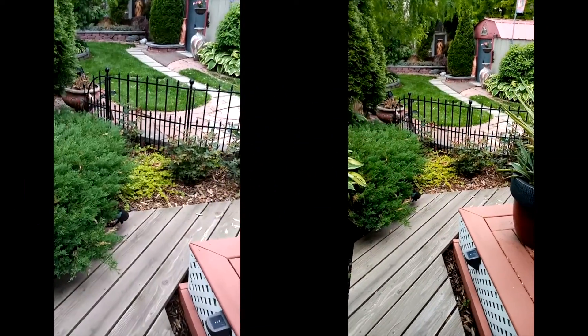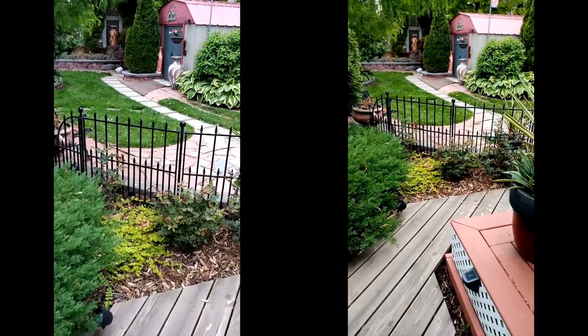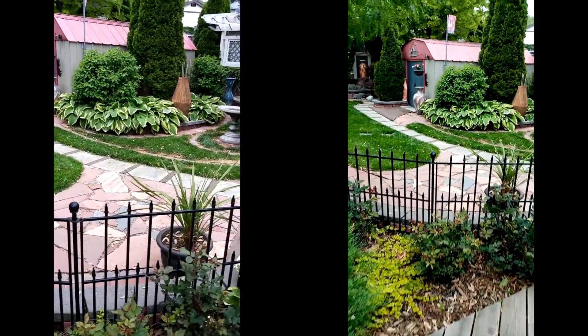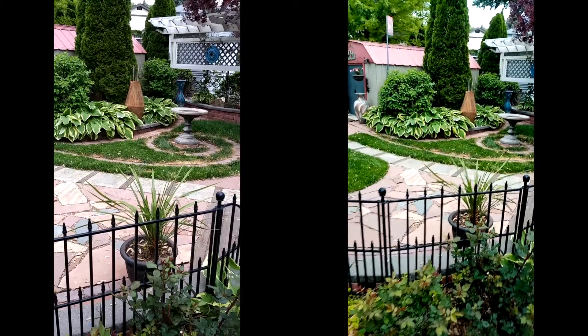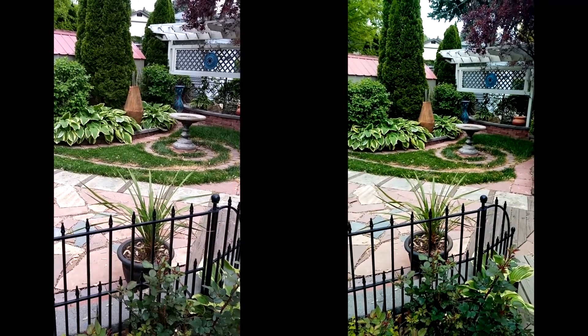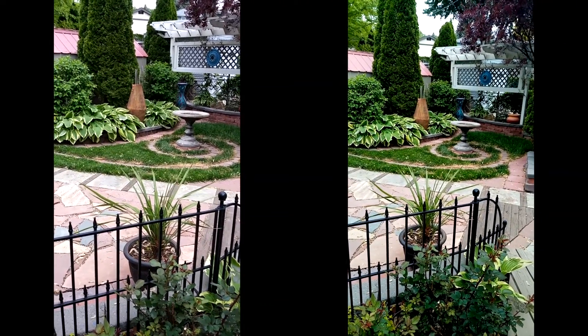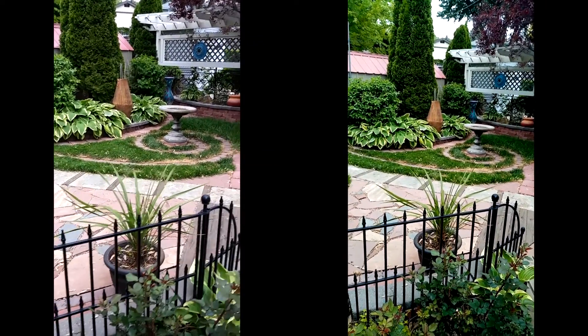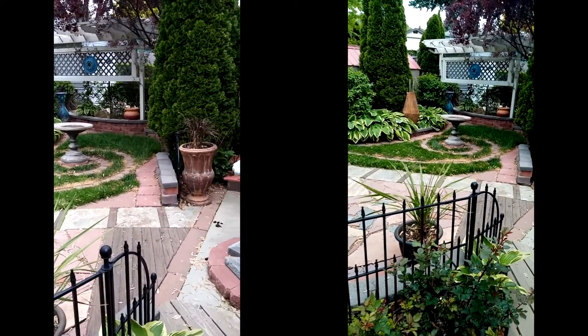I'm going to attempt a little comparison between my two cameras, my two cell phones. I have a phone in Mexico. The one on the right to me is a Huawei Y6, and the one on my left is an LG Stylo 4.